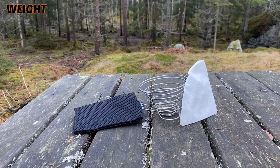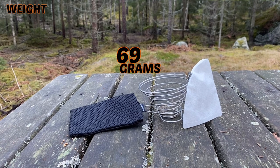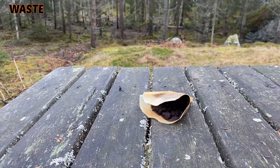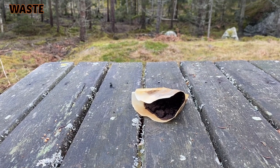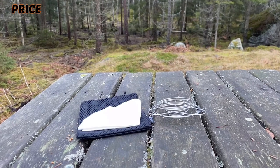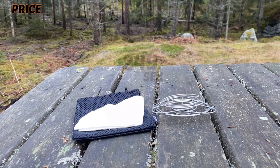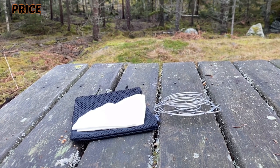Now about the cons — and there are a few. Weight: even if it is lightweight, it is 69 grams of added weight. Waste: even if it's only one filter a day, it's still more waste than using instant coffee. Price: 249 Swedish crowns is a bit much for a filter holder, and there are cheaper options out there.